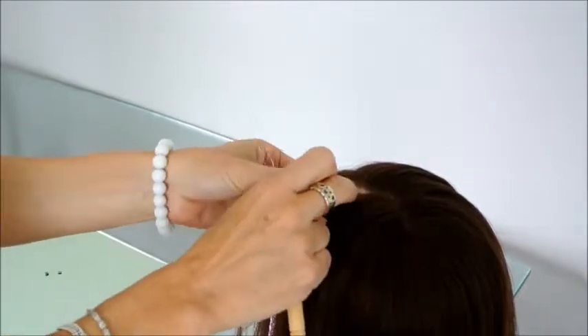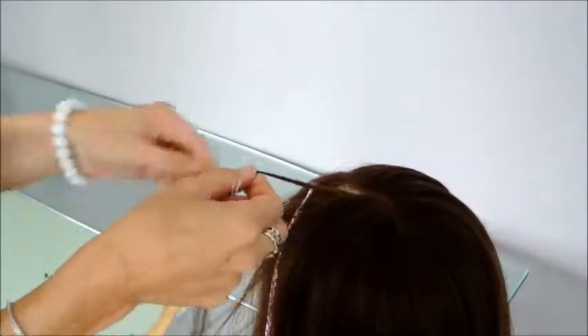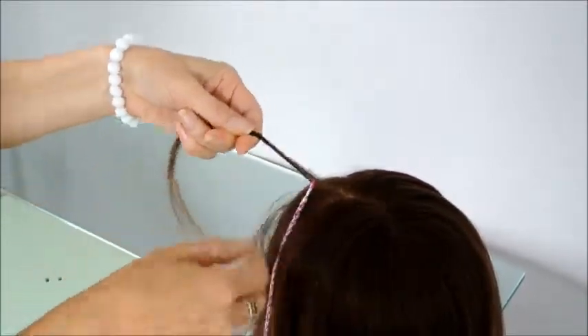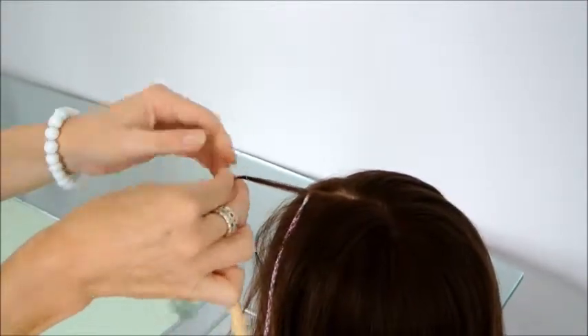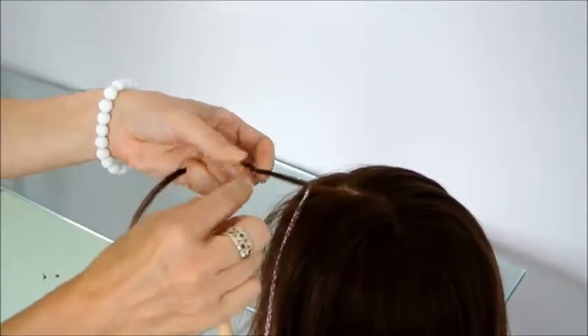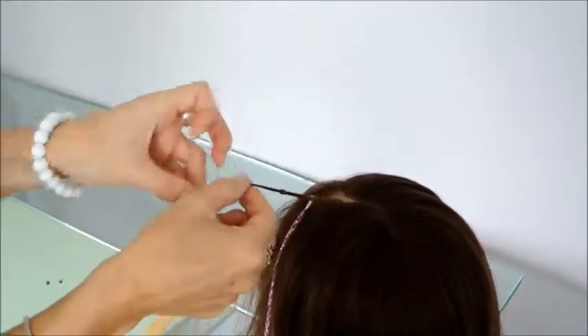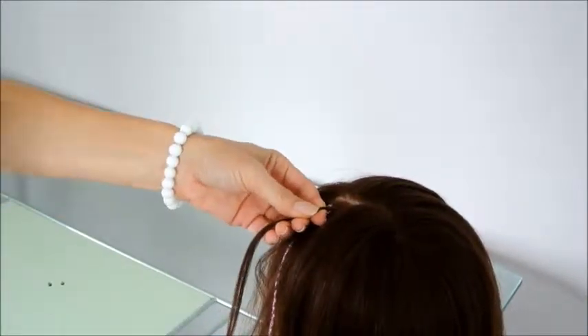Secondly, grab another small section of hair about the same thickness, right next to the other section. Put the hair through the threader. Then get your little microbead and push it onto the hair. Push it up, not too tight.